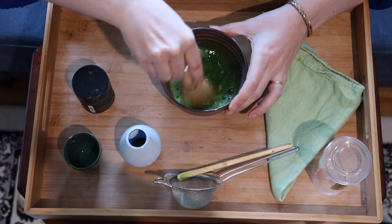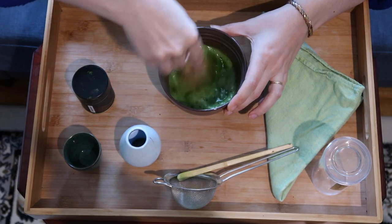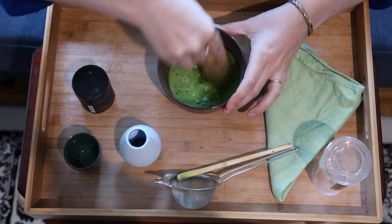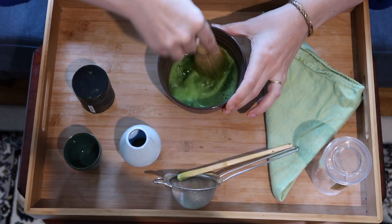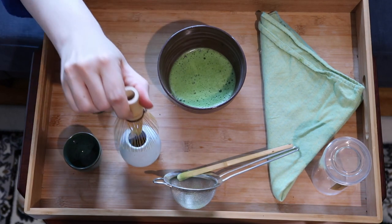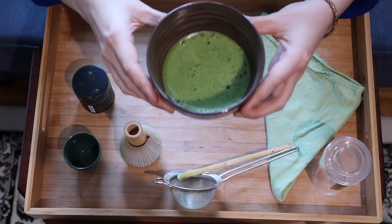Just kind of whisk, whisk, whisk — you want to be gentle, you don't want to push on the bottom of the bowl because that can damage your whisk. It's kind of all in the wrist, although having a good quality matcha and the right ratio of powder to water will help you get a good froth. You just whisk it until it's frothy enough for you. This is pretty good — it's got some big bubbles. I'm not an expert matcha whisker, but here we have our bowl of matcha.